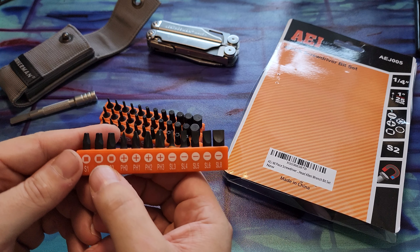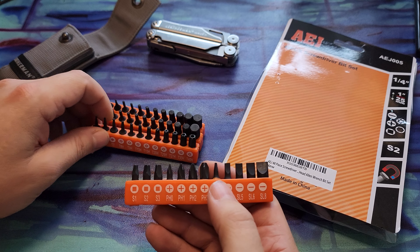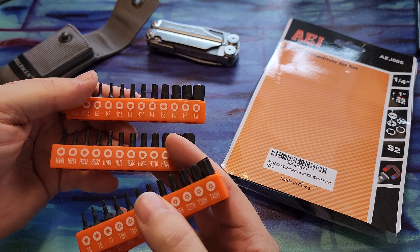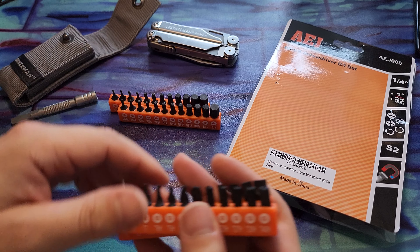They're pretty good. You get a good selection of Phillips and flat and some torque. And then you get two sleeves of Allen keys or Allen wrenches, whatever these would be called.